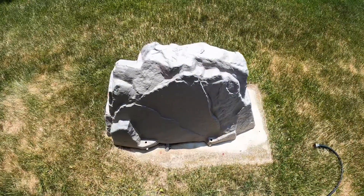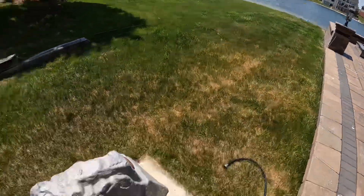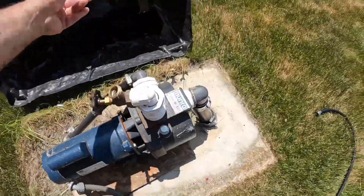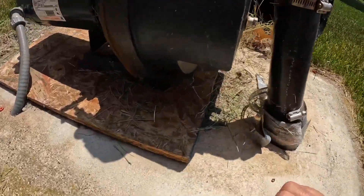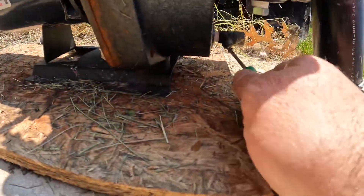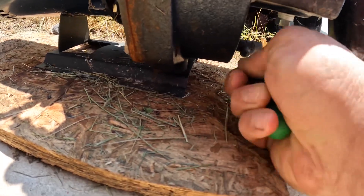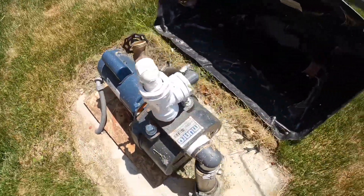Okay, here's another example of a pump. I don't have to hook up the filter because it's already in the lake. So let's go ahead — I'm going to locate the drain and go ahead and close it. Okay, drain's closed.